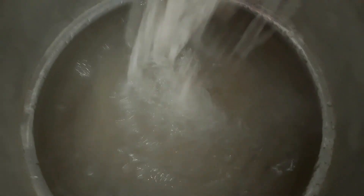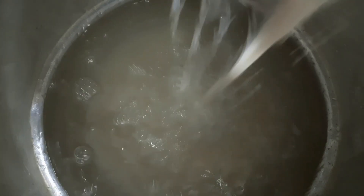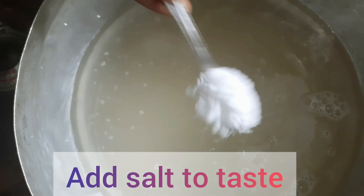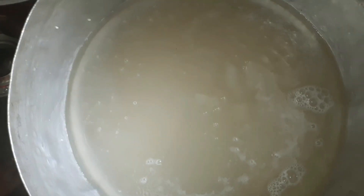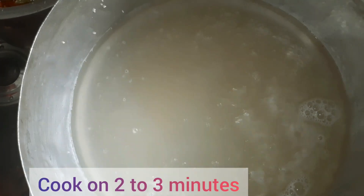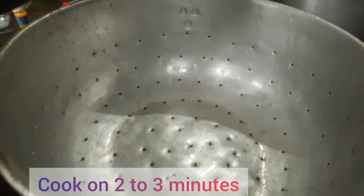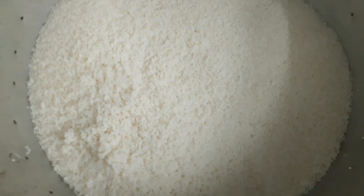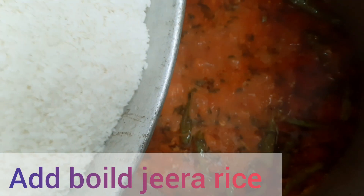Before adding the rice, soak it in water for 20 minutes. Add salt to taste. Cook for 2 to 3 minutes, then add the boiled jeera rice to the mutton.